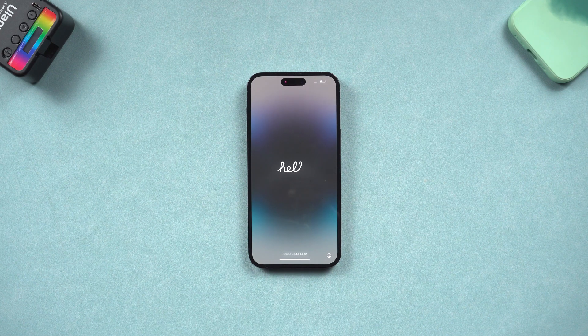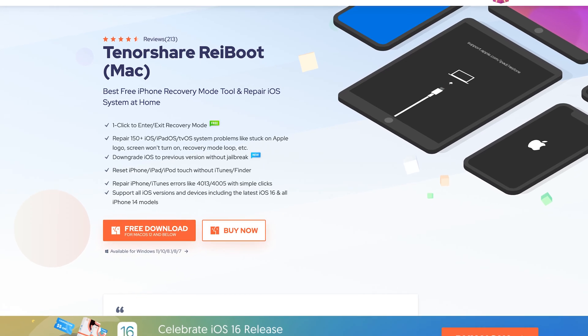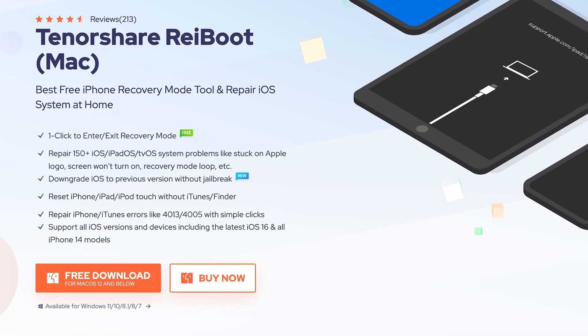But if you prefer to use a PC or Mac to factory reset your iPhone, you can follow the next method. Third, factory reset iPhone with Tenorshare Reiboot. This is an iOS device repair tool that can fix more than 150 iOS issues and also can factory reset your iOS device.